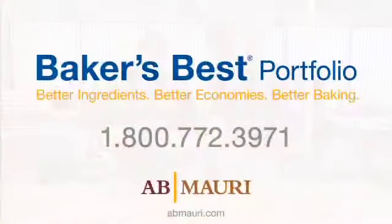I hope we've provided some insight today into flatbread and pizza crust manufacturing. If we can provide any information on our Baker's Best products or for assistance with an issue in your bakery, please contact a customer service representative today.